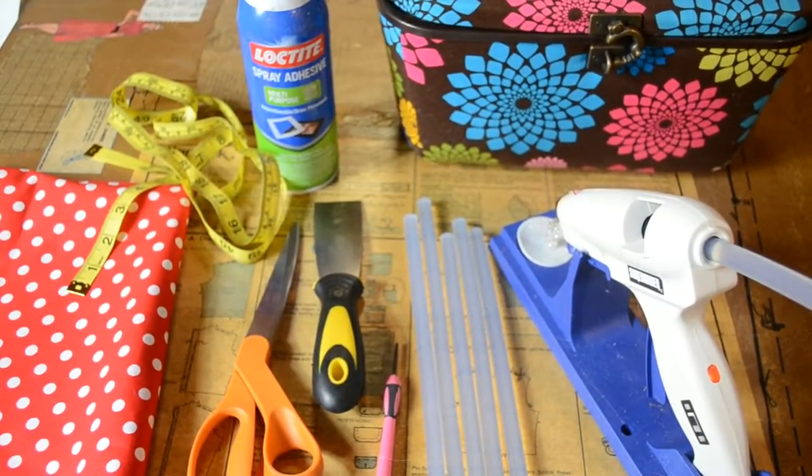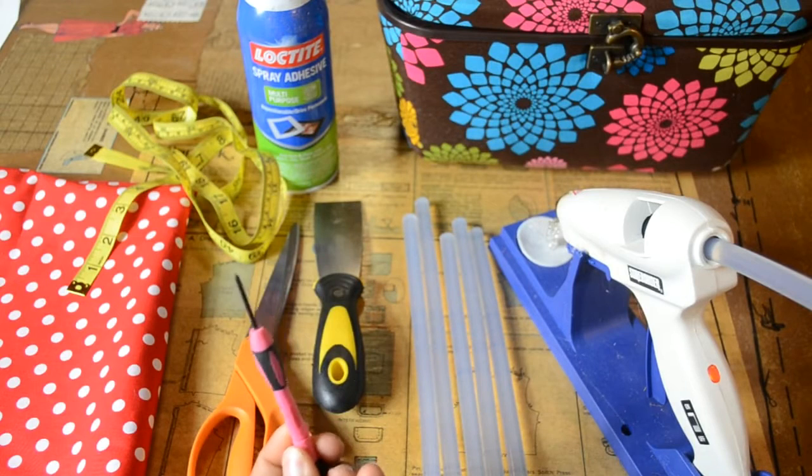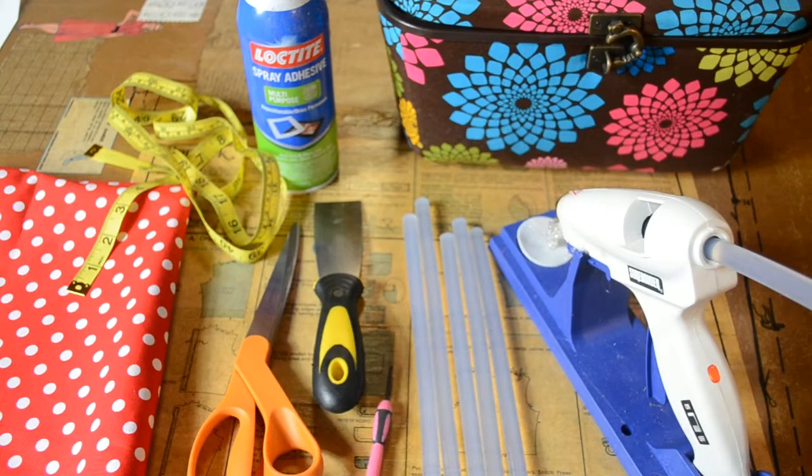Here are the supplies I'm going to use: a hot glue gun, glue sticks, a four-prong miniature size screwdriver, a scraper, a pair of scissors, the fabric, a tape measurer, and spray adhesive.